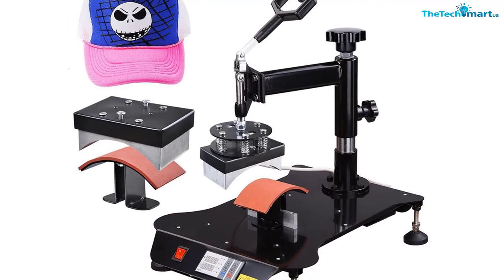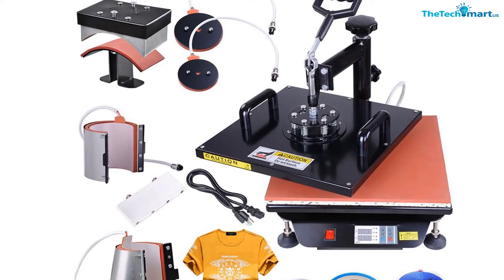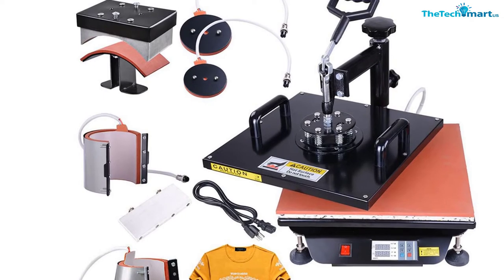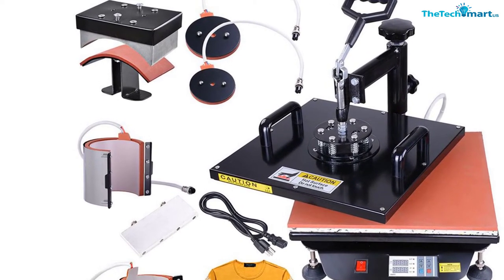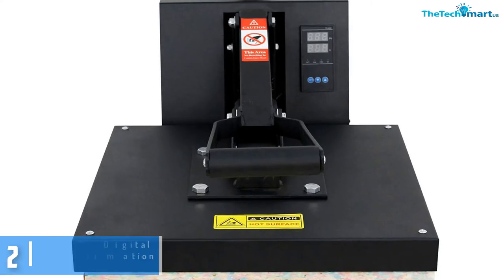When it comes to the temperature, you may view the settings on the digital display. This machine comes with a timer, and you won't find it hard to track the time. And because it has a non-stick surface and the plate offers regular and even heat, you won't have to worry about scorching of transfers.